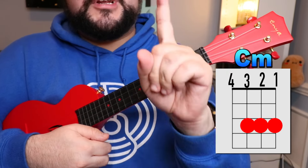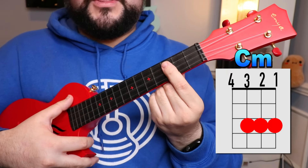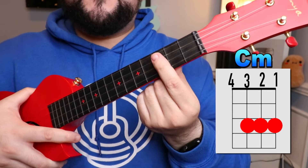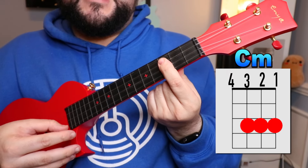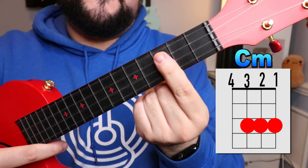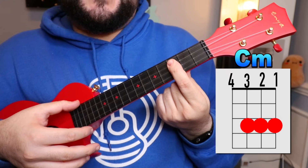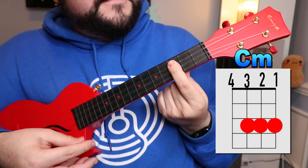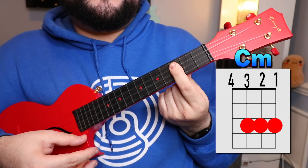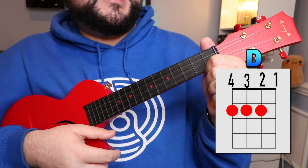The next chord we need is the C minor chord. How we're gonna play this one is you're gonna take your pointer finger and place it over the bottom three strings on the third fret — so the third, second, and first string on the third fret. Your pointer finger just goes over all three strings.